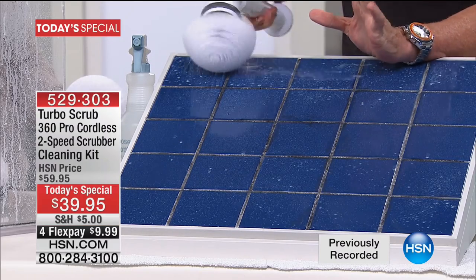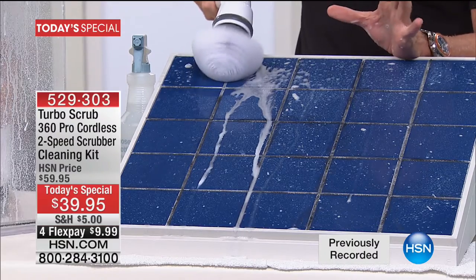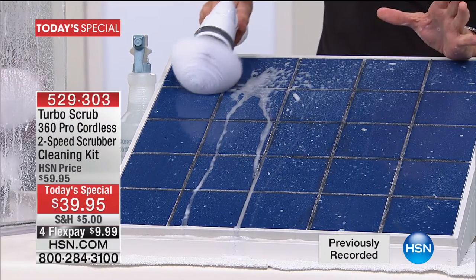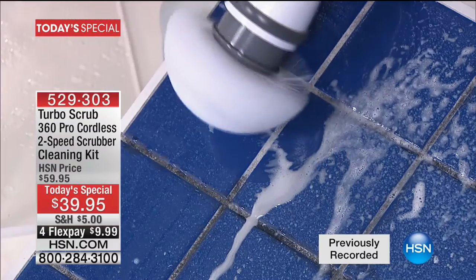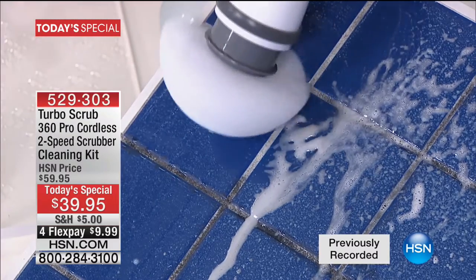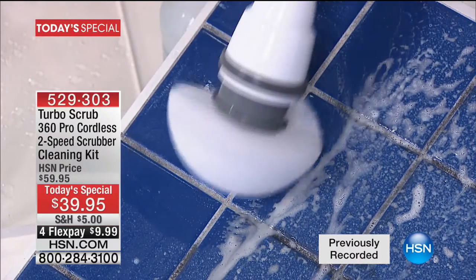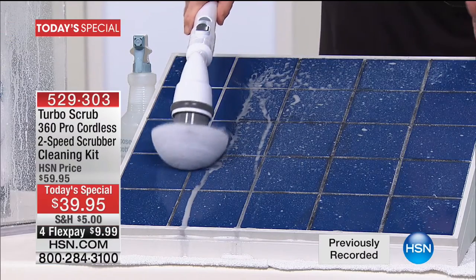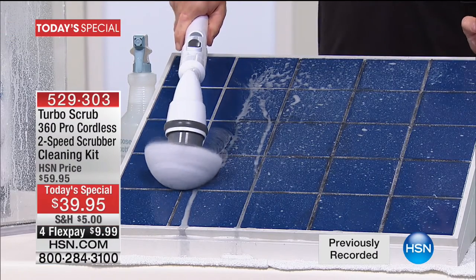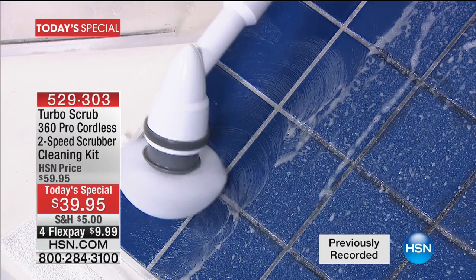Press the button — you can already see the power. That's how powerful it is. It doesn't slow, it doesn't struggle, it moves. You don't have to put any pressure and you don't have to do any rubbing or scrubbing. The battery technology is so good these days that all you've got to do is set the Turbo Scrub down on the tile and let it go to work.